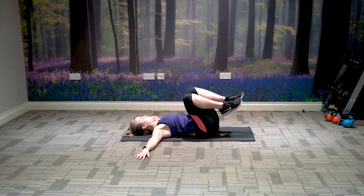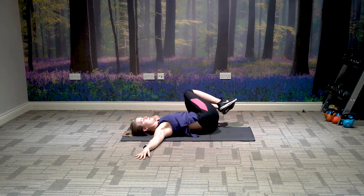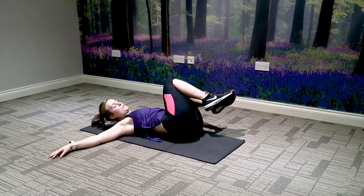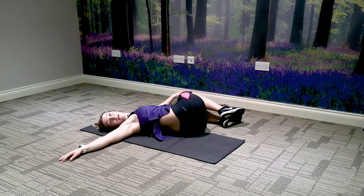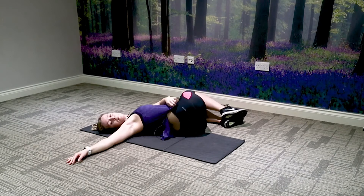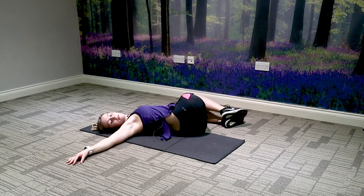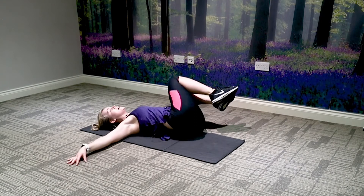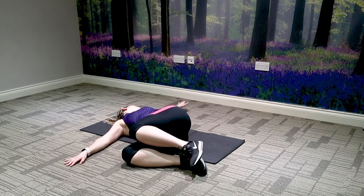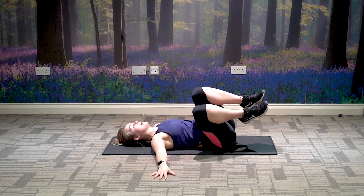Take the arms behind the back and just let the knees drop side to side. Relax them down to the left side, keeping them nice and in line with your hip, and looking over to your opposite shoulder. You should feel a nice stretch through the back and lower spine. Bring the knees in, breathe in, and breathe out as you drop them down to the opposite side, looking over to the opposite shoulder.